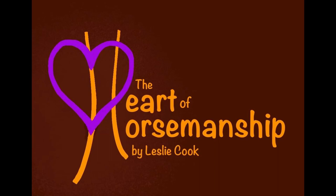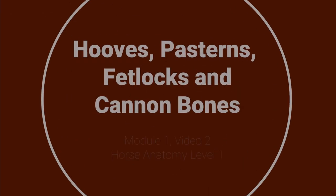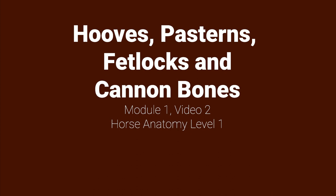The Heart of Horsemanship Curriculum by Leslie Cook presents Hooves, Pasterns, Fetlocks, and Cannon Bones — Module 1, Video 2 — as part of Horse Anatomy, Level 1.